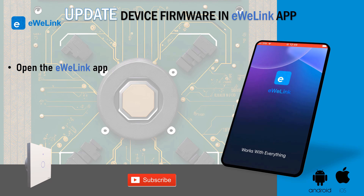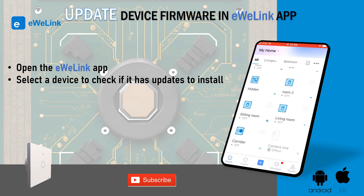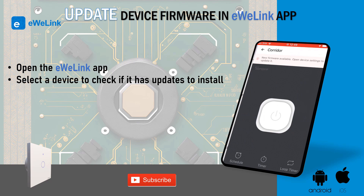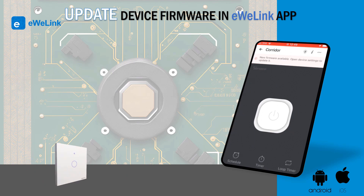Open the eWiLink app. Select a device to check if it has updates to install. On the top of the screen, check if there is a message saying that you have new firmware available.